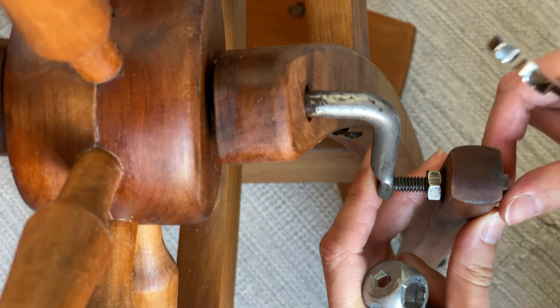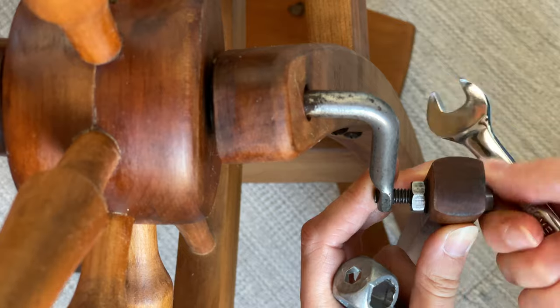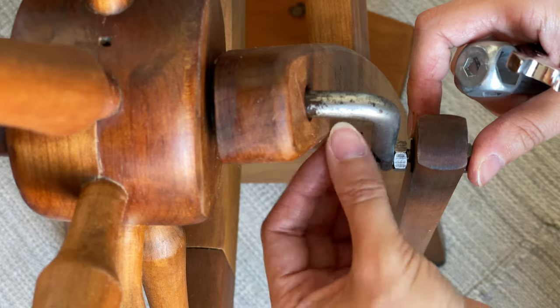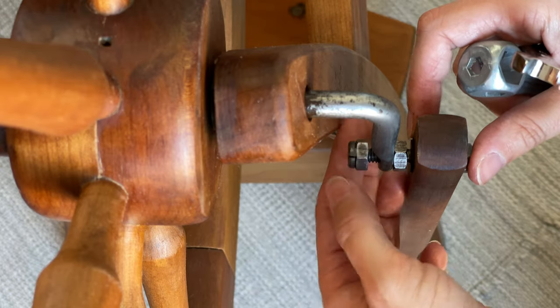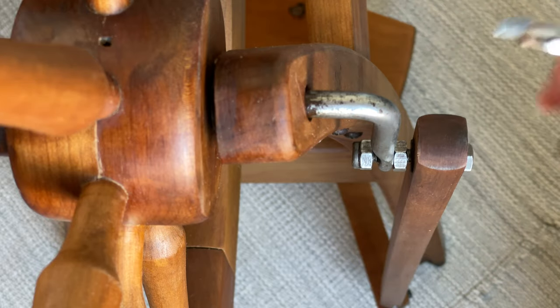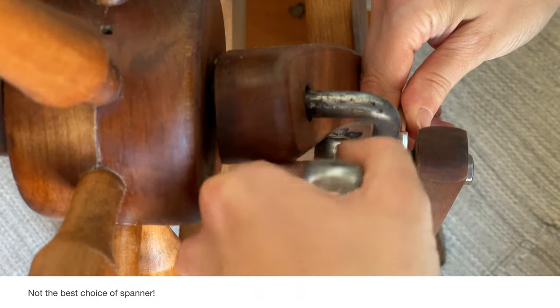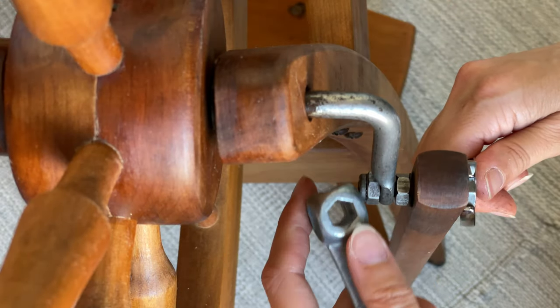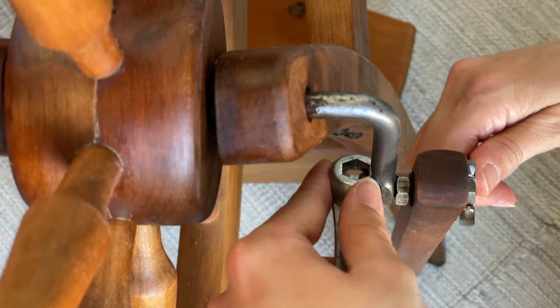Then thread the bolt through the crank and tighten it with a spanner on the end of the bolt, maintaining the gap between the nut and the front of the conrod. Then add the nut with the conical end — that needs to face the front of the wheel. Hold the bolt steady while you use a second spanner to thread the front nut on; there should be a point where it's just not able to go any further.